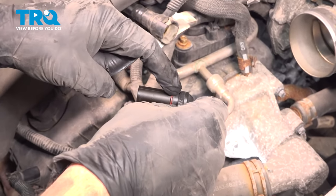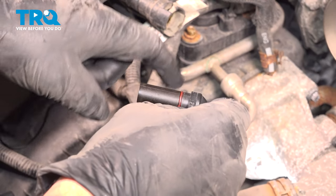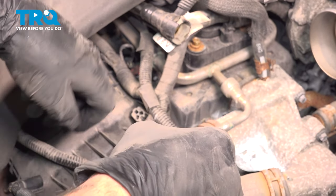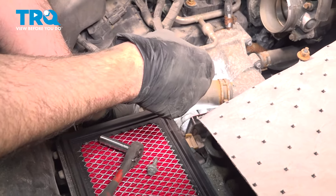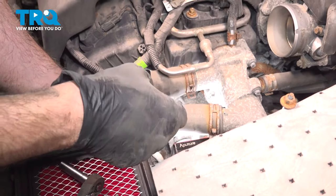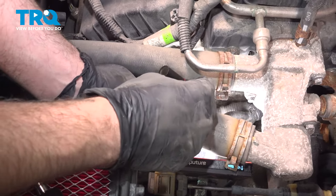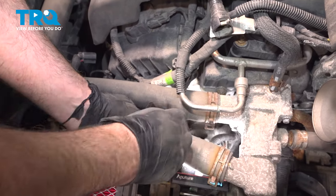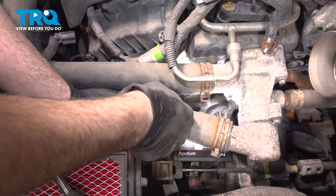Now when installing the sensor, you want to pay attention — there's a little rubber o-ring on this that will be sealing the oil from leaking out, so you want to make sure that it is clean and clear of any debris. If you want to, you can go ahead and reconnect the connector now or connect it afterwards. We're going to go ahead and reconnect ours now. Line that up and push it on — you can feel it snap into place.